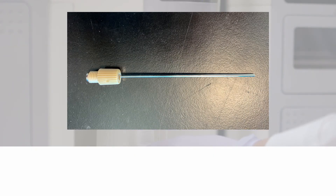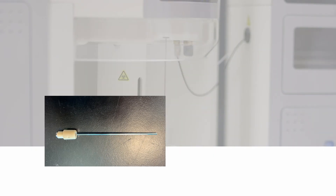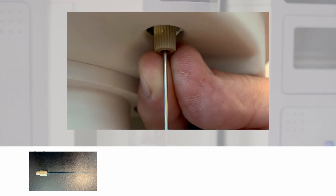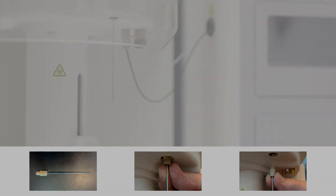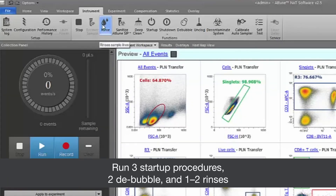The sip tube can be replaced if damaged or clogged. Unscrew the damaged sip tube by turning the connector counter clockwise. Replace with a new sip tube, rotating clockwise to tighten. After sip tube replacement, perform a sip sanitize and prime fluidics.